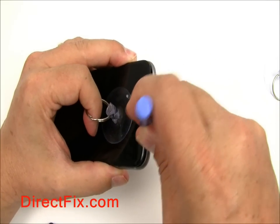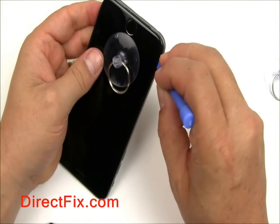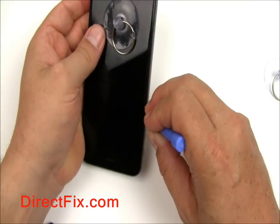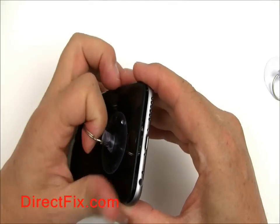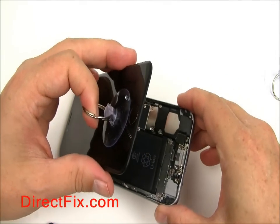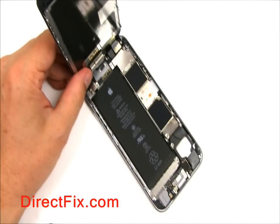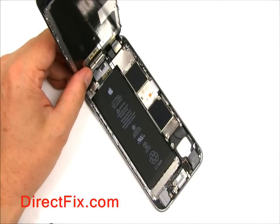Using a case opener tool and a suction cup, lift the screen up gently and run the case opener tool around the edges to separate the adhesive. With the adhesive separated, use the suction cup to pull the screen up gently. Do not pull all the way out as there are cables attached. Keep the screen at a 90 degree angle, as you might rip the cables if you go too far.